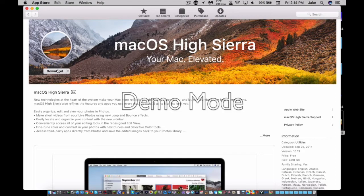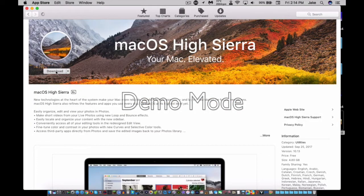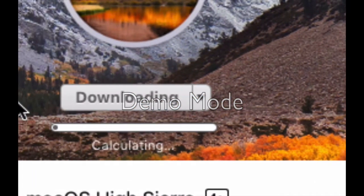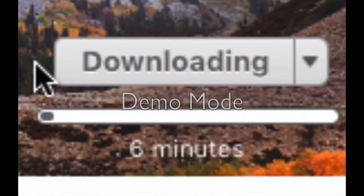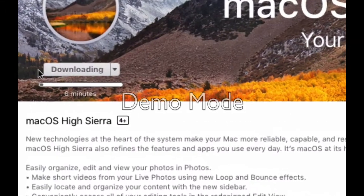You know the drill — it's gonna take some time, and when I get back, I'm gonna walk you through the install process, starting with the download process. It's downloading now, so it's gonna take a good six minutes. Of course, that's just the estimated time, but once that's done, I'll get back to you.